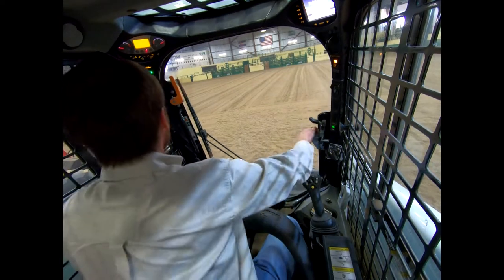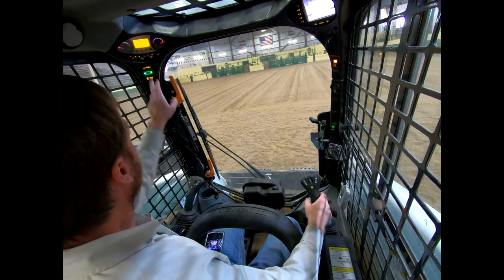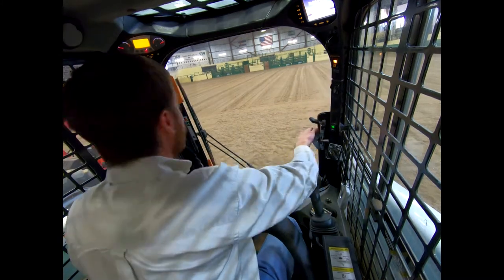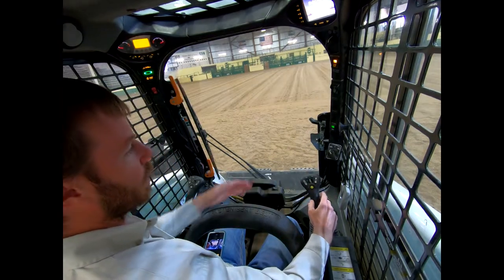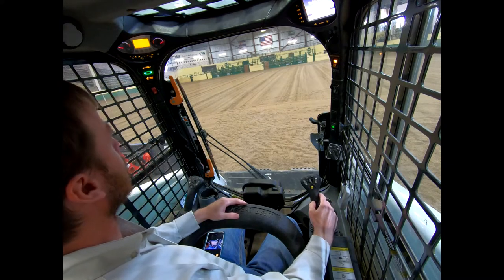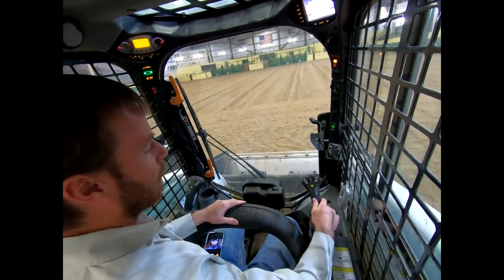Our door was still open, so let's close that. This one won't let you operate it with the door open — that's one thing tough about a cab skid steer compared to one that's not a cab. Now that the door is closed, you can see that our bucket is actually operating. There are two ways to adjust throttle on this. Most all your skid steers are going to have a dial somewhere up here that changes the throttle.